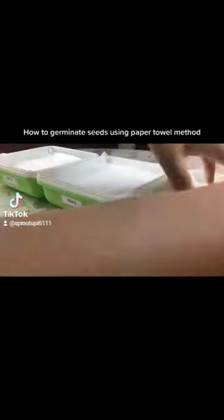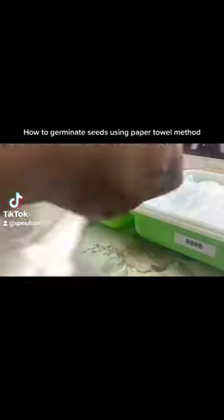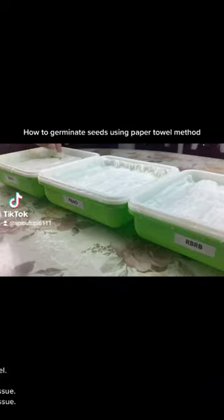How to germinate seeds using the paper towel method. First, line the tray with paper towel. Next, mist with water.